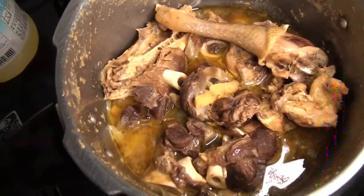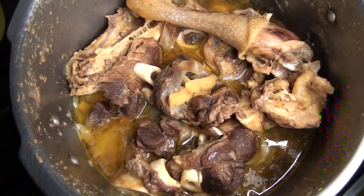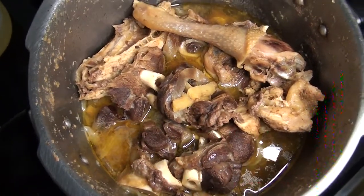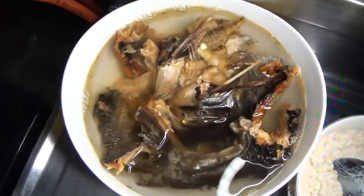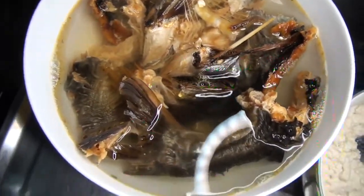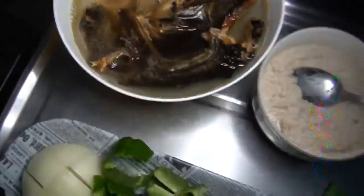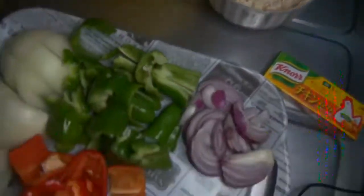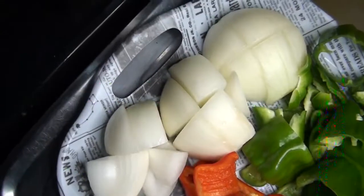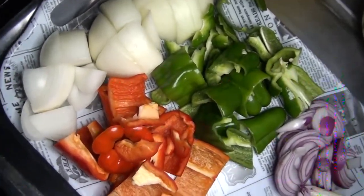Here are the ingredients: this is the meat — mutton shank and chicken, boiled already together with onions and some Maggi cubes and pepper. And here is the dry fish, and I have put it in hot water to become soft.